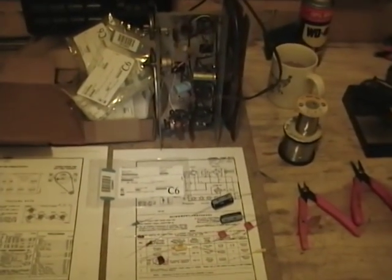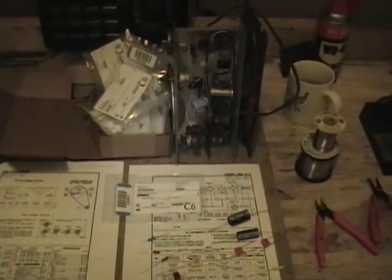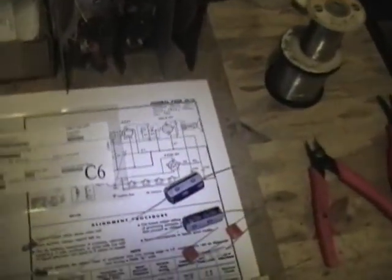Hey guys, sorry for the delay, but I had to clear some other projects off my workbench. Now I'm ready to get back to finishing off this little Admiral radio. My parts arrived a few days ago. I went ahead and already took them out of the little individual bags they come in. If you're not familiar with how to actually read the markings on these little components, I suggest you leave them in the bags until you're ready to solder each one of them into the radio.